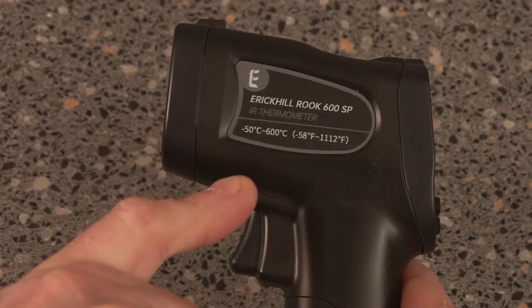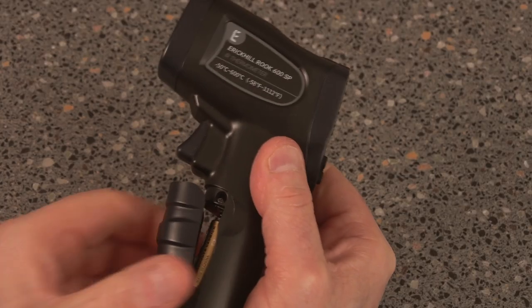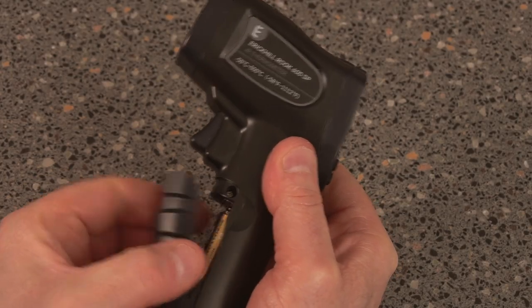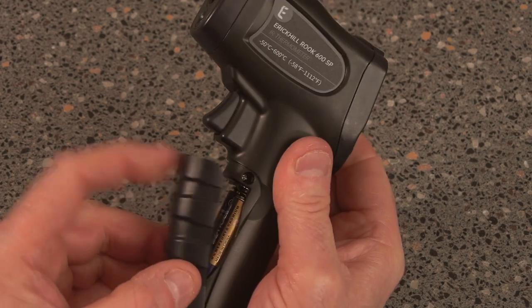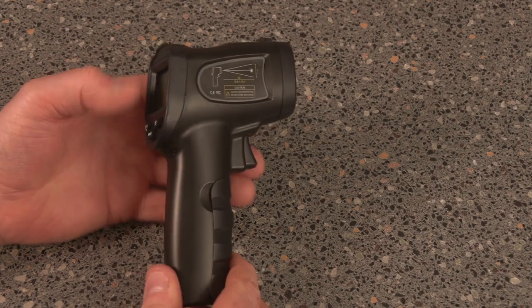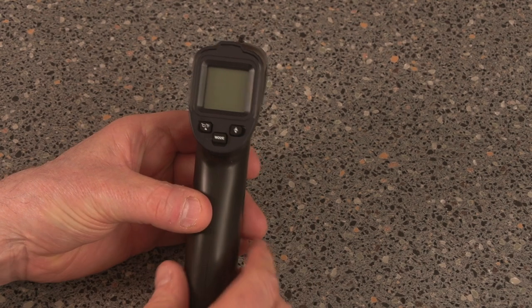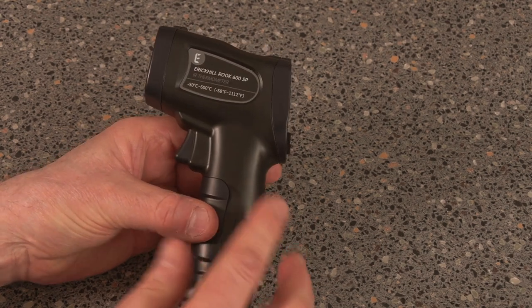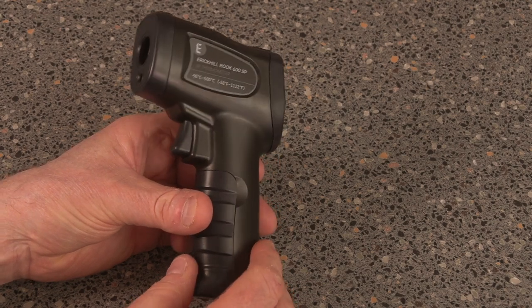On the side you can see the range is minus 50°C to 600°C. To change the batteries you just open it up simply and replace them — nice and neat. To me that is very good quality, nice clear display panel. It's not the cheap plastic you normally get with Chinese stuff. So that's the easy part of the thermometer — let's see it in action.